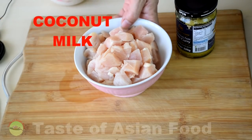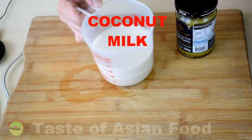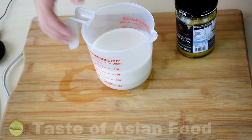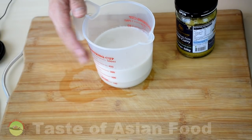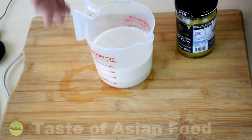The next important item for this curry is the coconut milk. I managed to get fresh coconut milk from the local wet market. But if you don't, no problem — you can always substitute it with coconut milk from the supermarket or grocery shop in a paper carton.